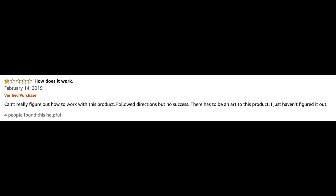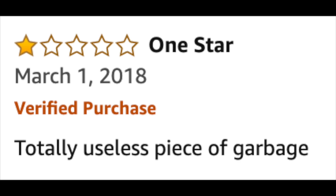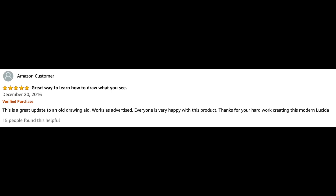How does it work? Can't really figure out how to work this product. Follow directions, but no success. There has to be an art to this product, I just haven't figured it out. One star. Totally useless piece of garbage. Another Amazon customer says, I love Lucy. Great way to learn how to draw what you see. Five stars. Good enough.